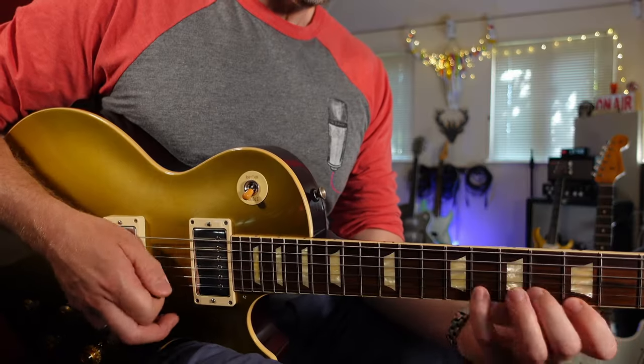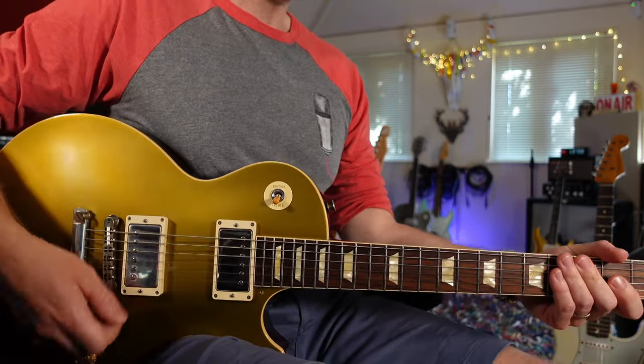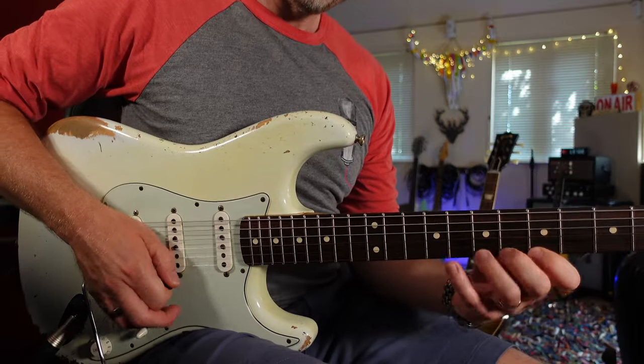So let's have a look at certain techniques that are easier on certain guitars than others. If I go back to the Les Paul — personally, I find certain techniques easier on certain guitars. If I'm playing legato like this, it's much easier on a Les Paul. Let's pick up the Strat and play the same thing — that is definitely easier on the Les Paul, there's no doubt about that.